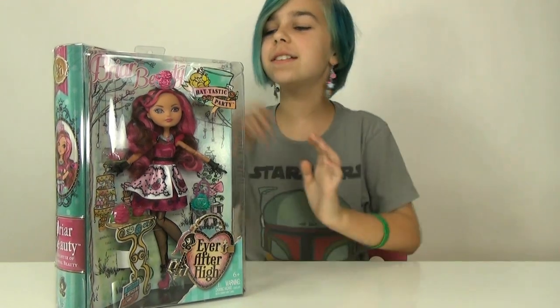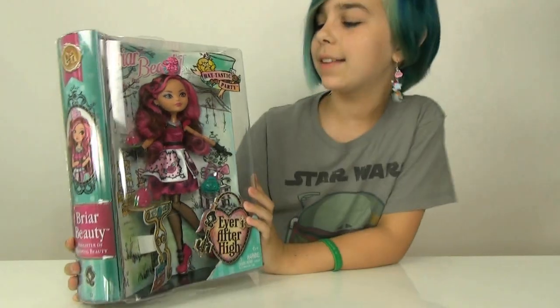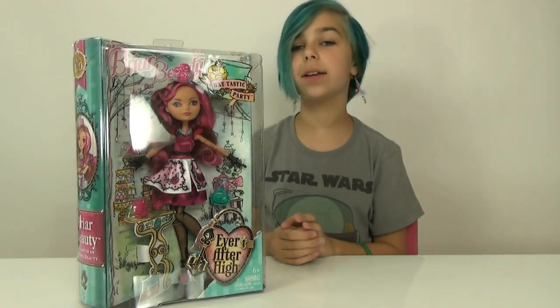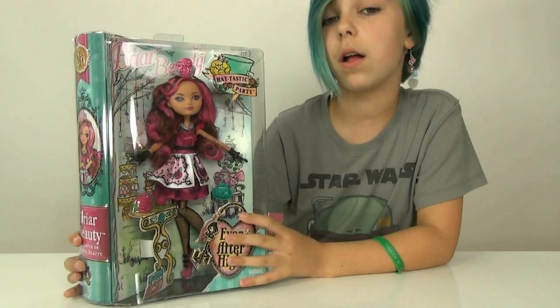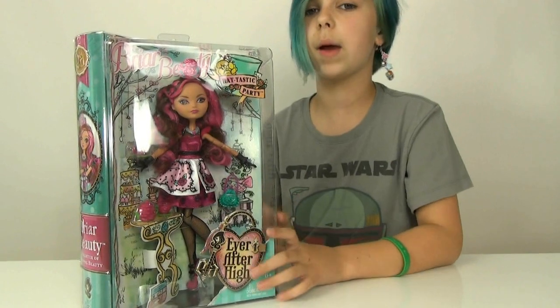Hey you guys, it's Audrey and today I'm going to be doing a review on the Ever After High Hattastic Briar Beauty. I did a review on the Cerise, so if you have not seen that review definitely go check it out — she was super pretty. Now I really like this Briar as well, and she is probably one of the prettiest Briars I've seen.